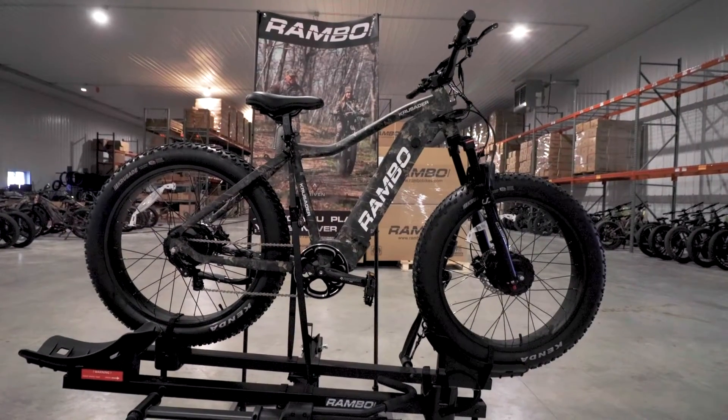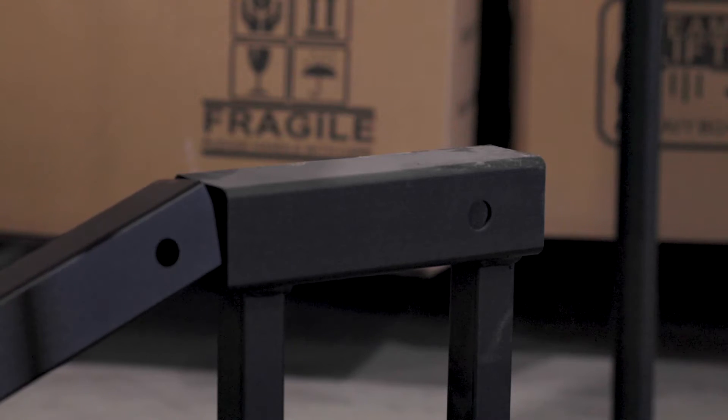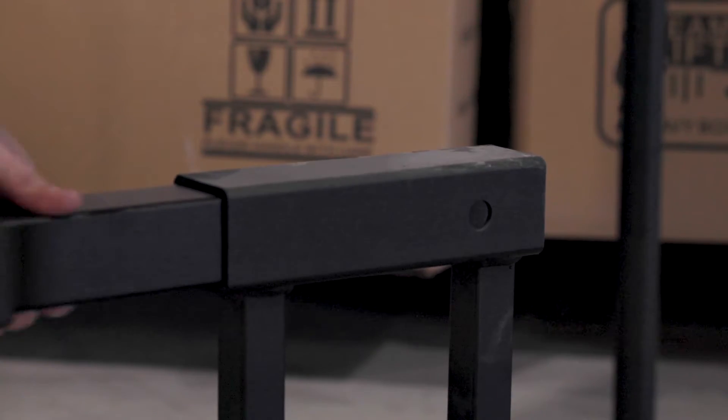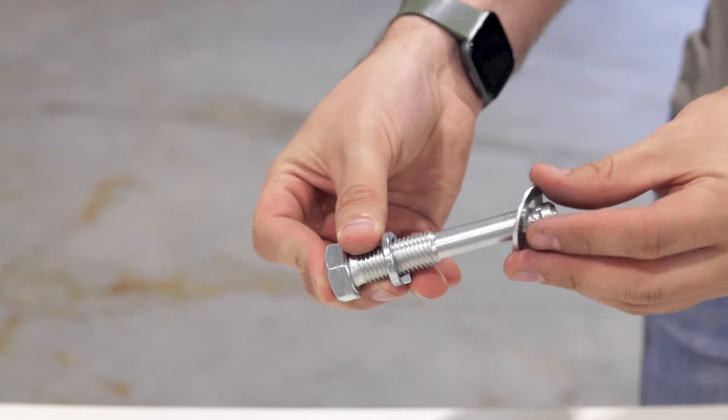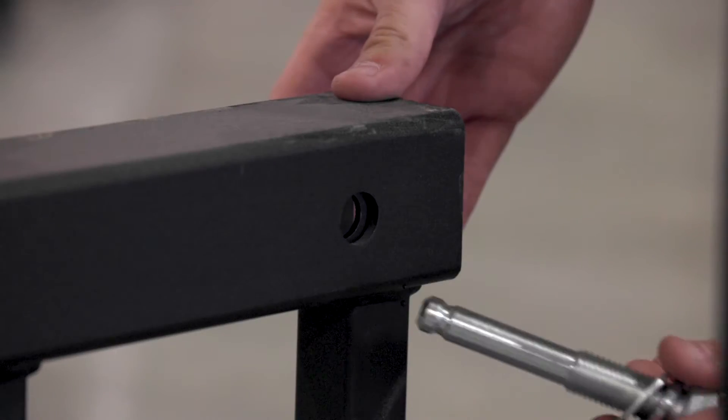Today we'll be using our hitch display to show you how to attach the bike hauler to your vehicle. Start by inserting the hitch receiver into the hitch of your vehicle. Then you can slide your 16mm and 30mm washers onto your 16mm hitch bolt as shown.